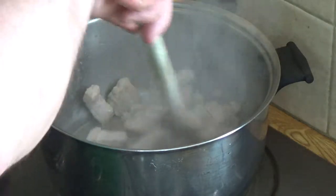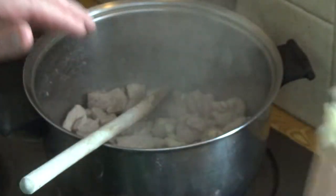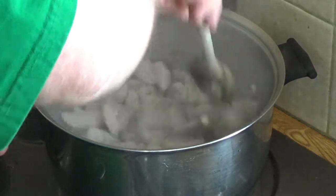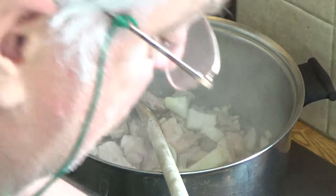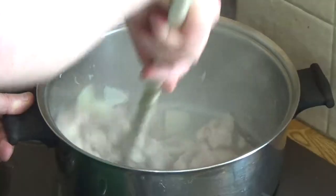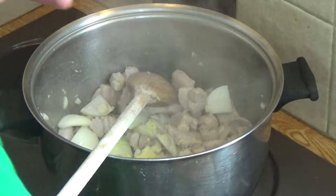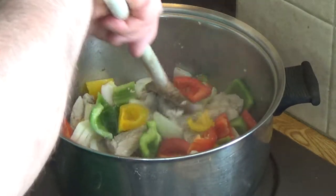Turn the meat over on high heat until it all gets pretty much seared, then in goes the garlic. What we're trying to create here is a flavor bomb — we build the flavors up and up and up. Give that a stir. As soon as the scent of the garlic hits your nostrils, in with your onion. We're on the flavor bomb here. In with your onion, give that a stir, then in with your ginger and in with your peppers.